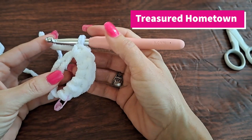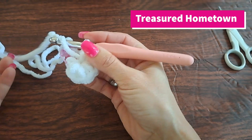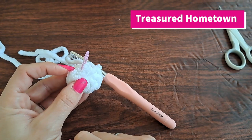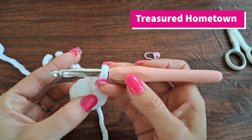Now that we have our six single crochets into our ring, we want to take our tail end of our magic ring and simply pull it in order to close. Our marker was put into our first chain one of the round — we're not going to work into that chain one stitch. We're going to start into the first single crochet stitch of our next round, because we're going to be working this pattern in the round.